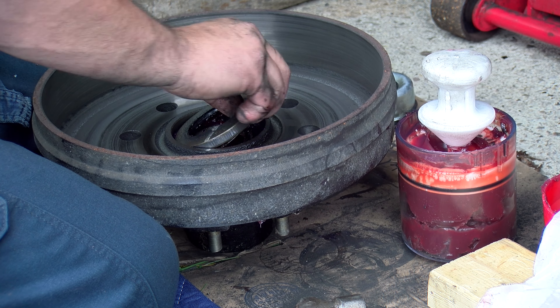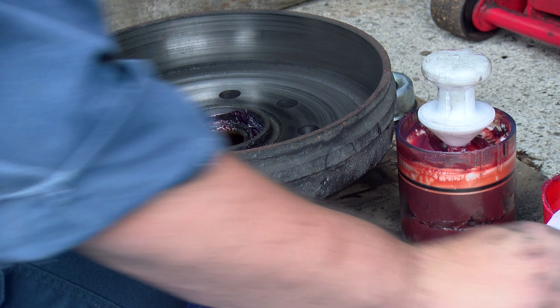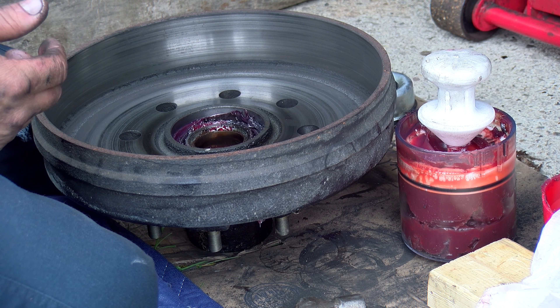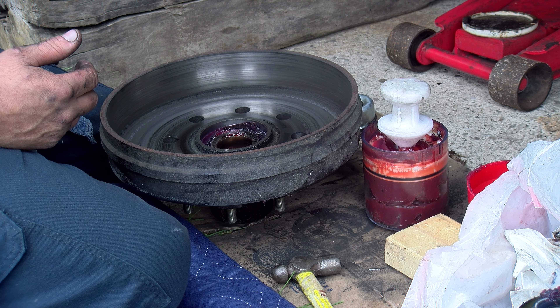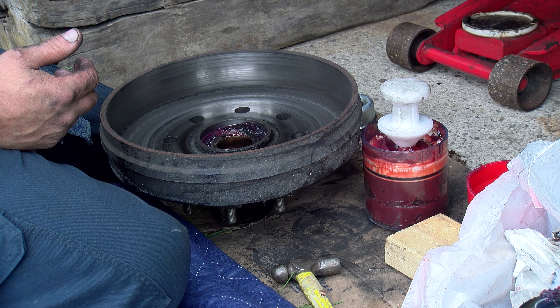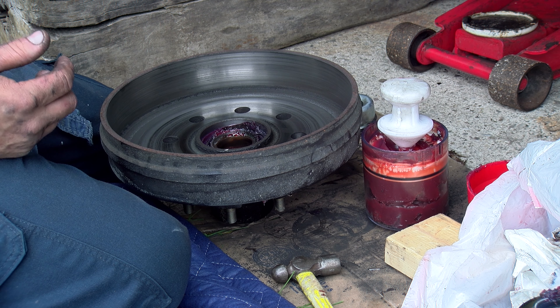Pulling that seal — just be careful you don't get any grease on the surface where the magnet rides. We're not going to reuse any seals. You replace the seals when you pull them. You cannot reuse them. They are not reusable seals.